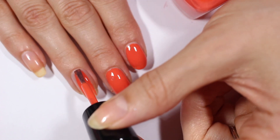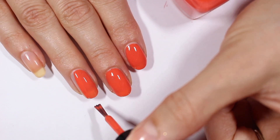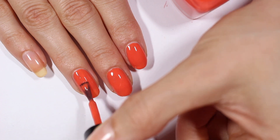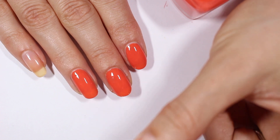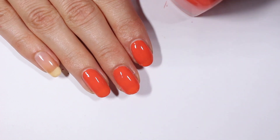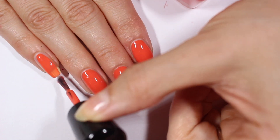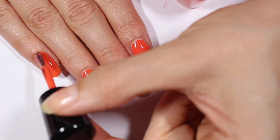I just took off one of the new Cirque Holographic polishes — I was wearing Citrine, which is kind of the orangey, mustardy, goldenrod one. I have a little bit of glitter around my nails, so if you see that reflecting in the camera, I apologize. I did my best to get it off — it's off all my nails but it's on my skin a little bit. That's how it goes.